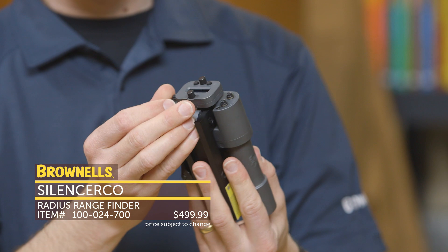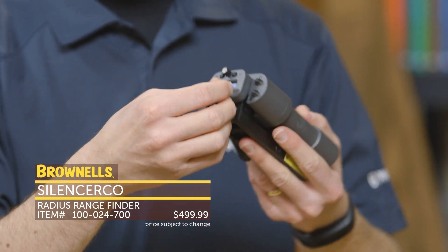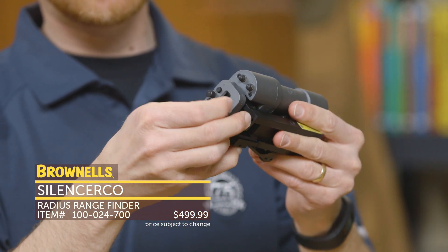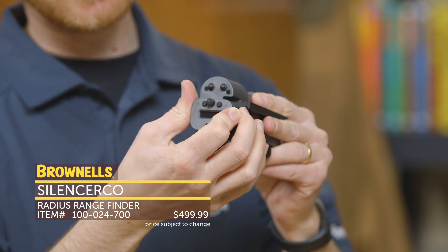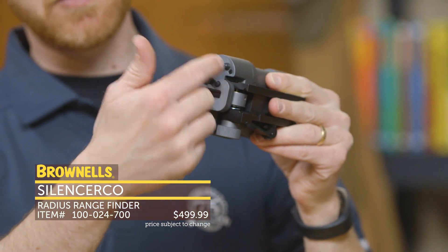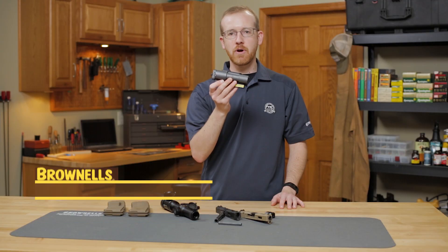Another nice feature: say you're mounting the Radius on a top Picatinny rail or want to switch it to the side — you simply unscrew these screws, pop off the rear LED, and you can change it so the LED is oriented the proper way on your rifle when you're looking at it. It'll give you the right readout. There are a few other features packed into a very small package — it's a pretty unique rangefinder. That's new from SilencerCo.